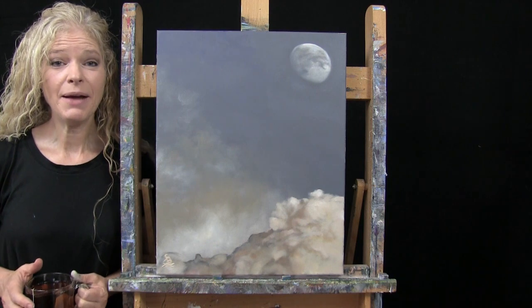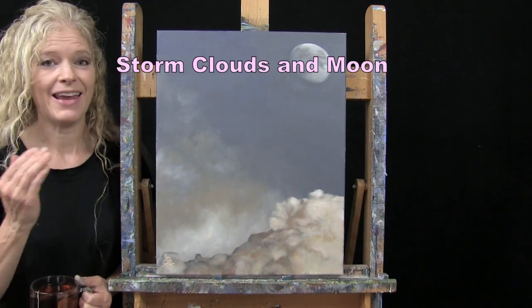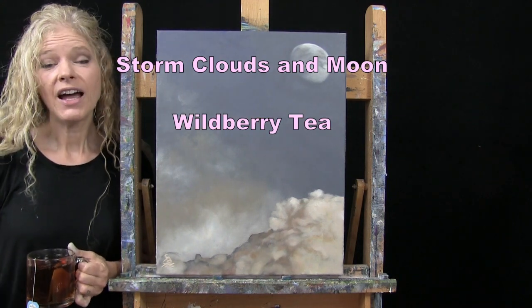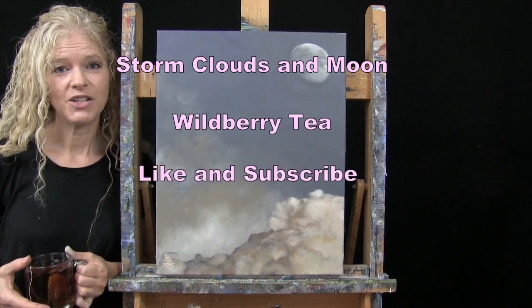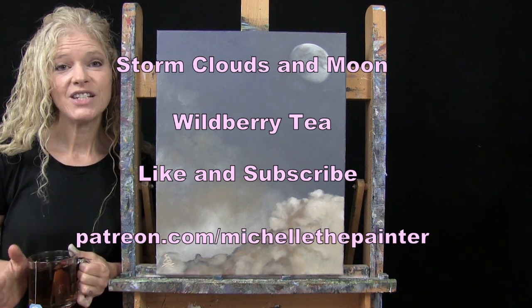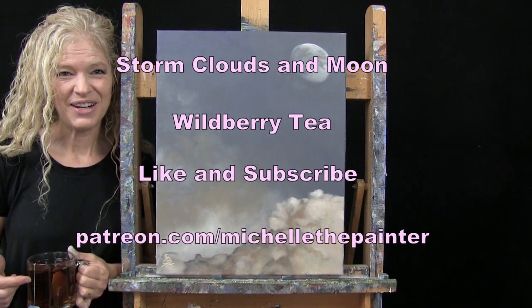Today I'm going to be painting storm clouds and a moon, and I'm sipping on some wild berry tea. If you enjoy this process, I hope you like and subscribe to my channel and check out my Patreon page where you'll find additional painting perks such as this one.